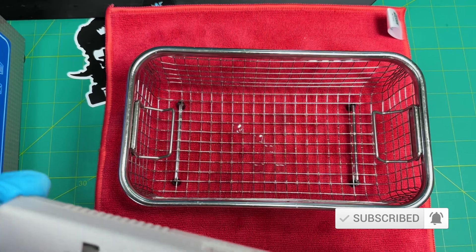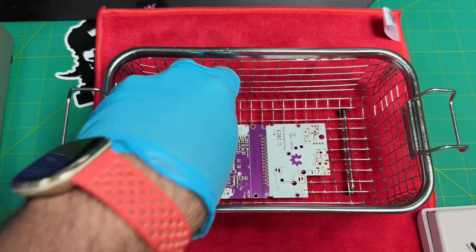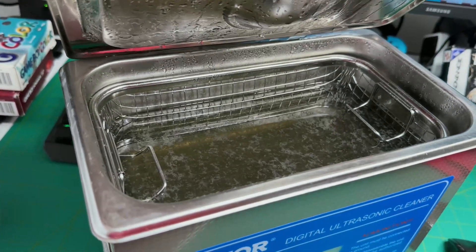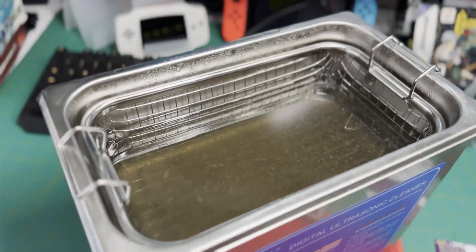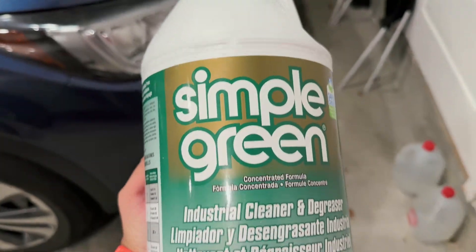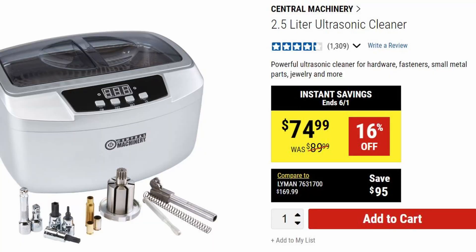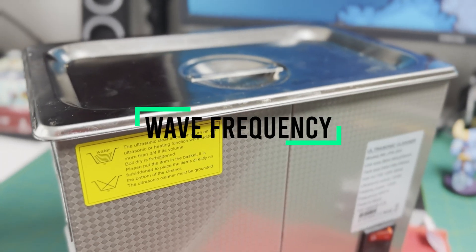I chose to purchase a Vivore 3L ultrasonic cleaner as it'll fit all Game Boy shells and PCBs easily where they can lay flat in the basket. This cleaner was $80 off of Amazon. There are smaller, cheaper versions where you run into maybe not having enough room to submerge your parts. However, there is a trade-off where more volume will require you to use more cleaning solution. This is not a big deal with conventional detergents such as Simple Green, but it's more of an issue with PCB cleaning detergents as they can be more expensive.